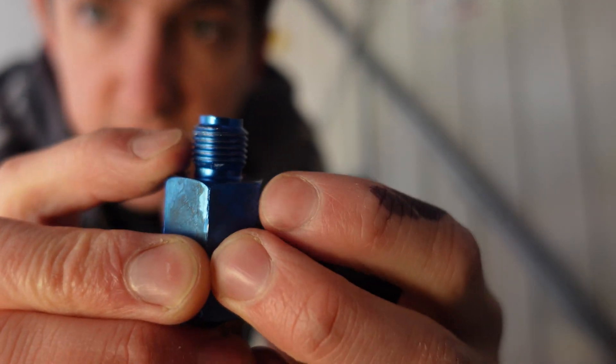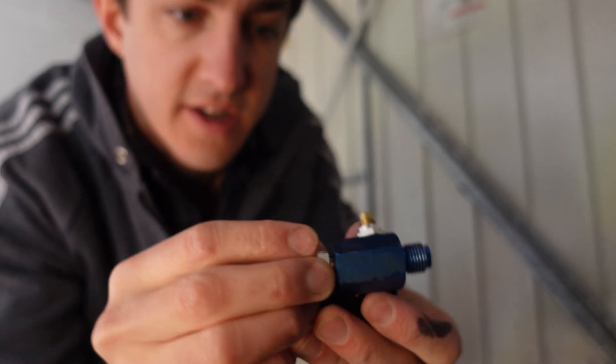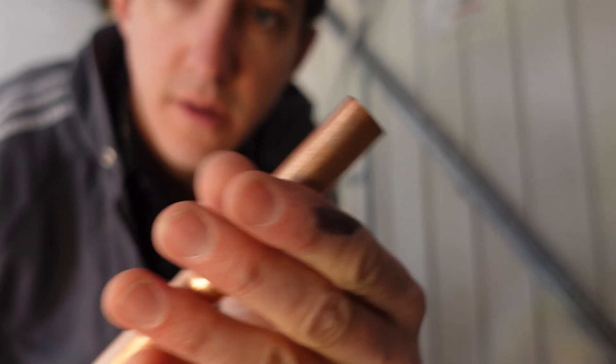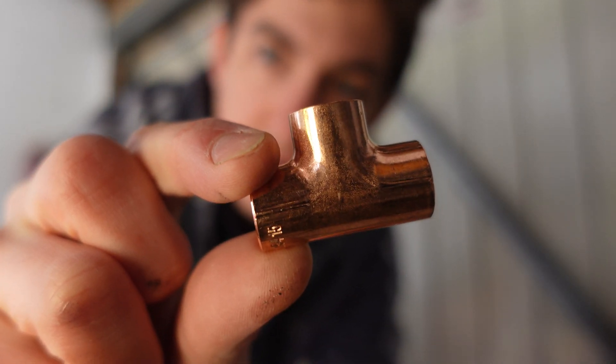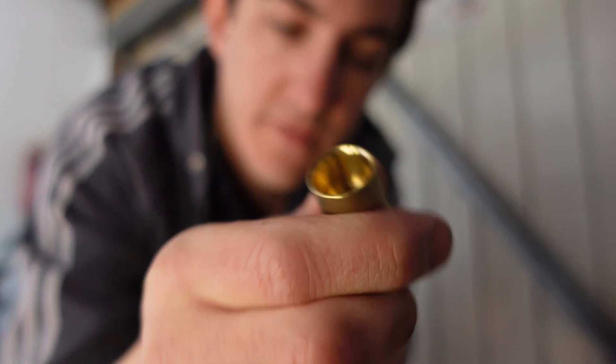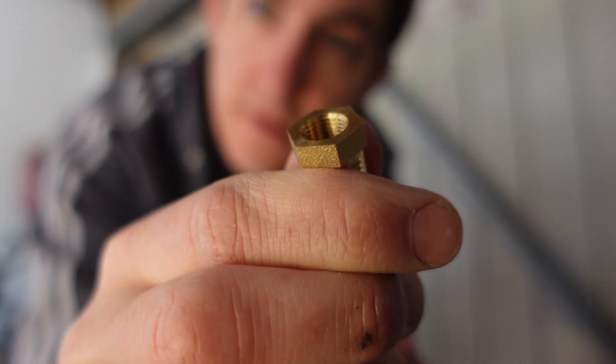So I'm going to make one out of brass and copper pipework, just using normal plumbing tools. I've got a bit of 15mm copper pipe and some fittings: a T-piece, a male and a female quarter-inch end feed fitting, and a quarter-inch to eighth-of-an-inch adapter to put the gauge on.